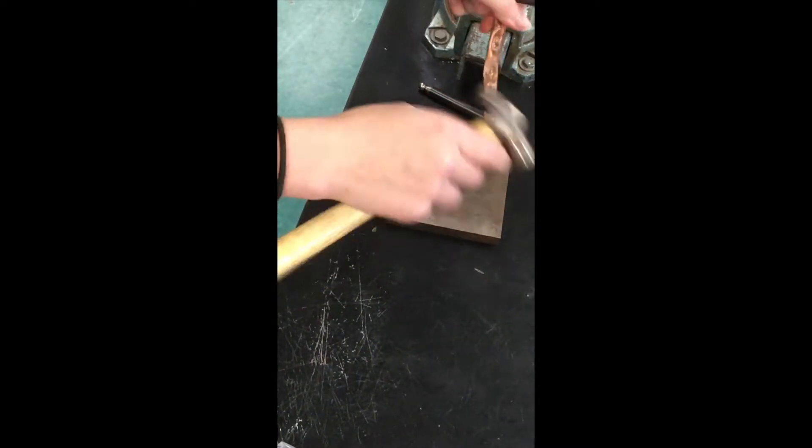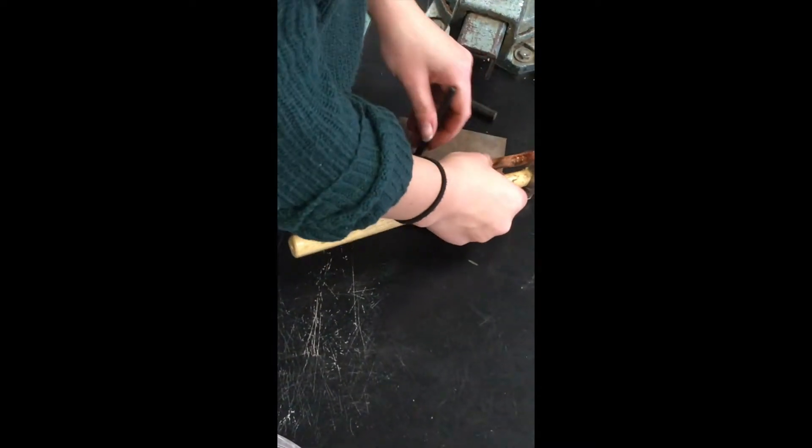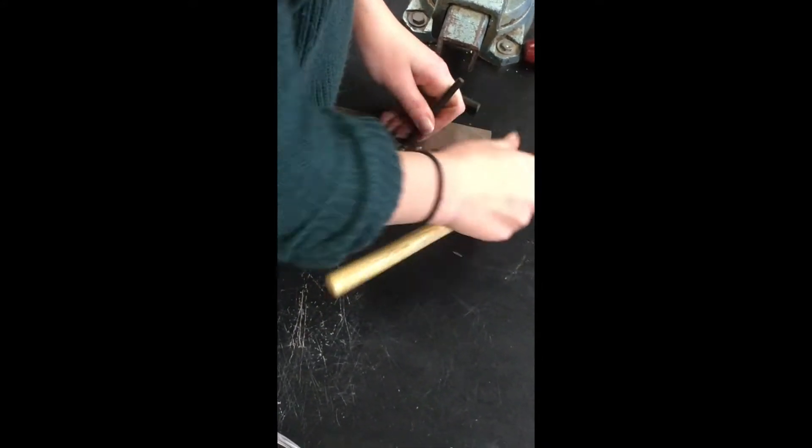I'm not sure how tight these veins are going to get without a double-sided block. I'll try. I'm going to start.